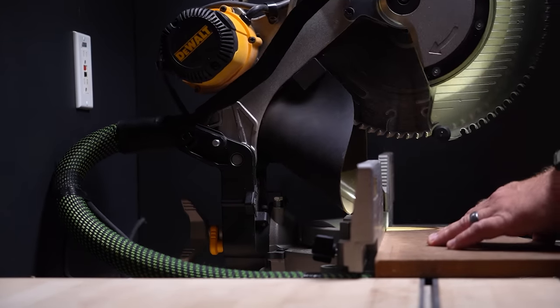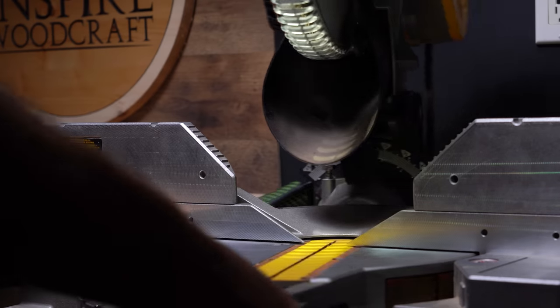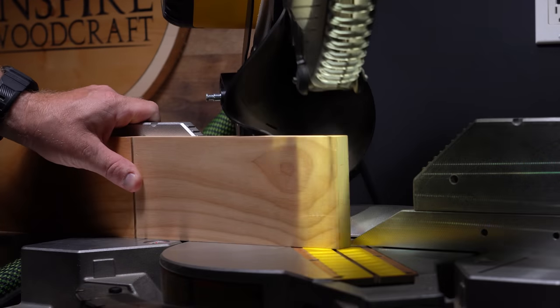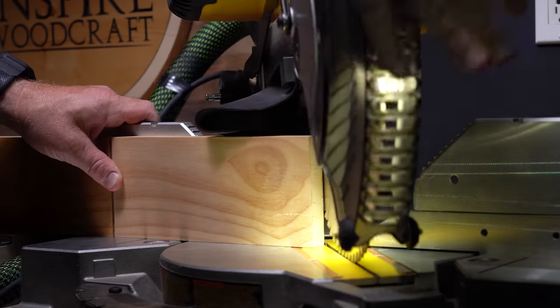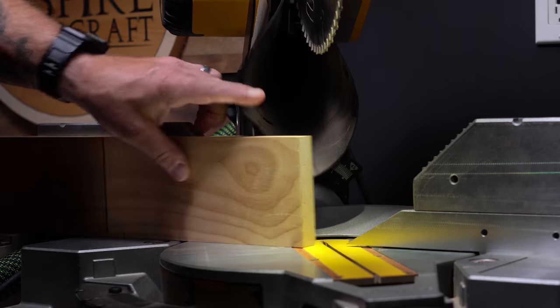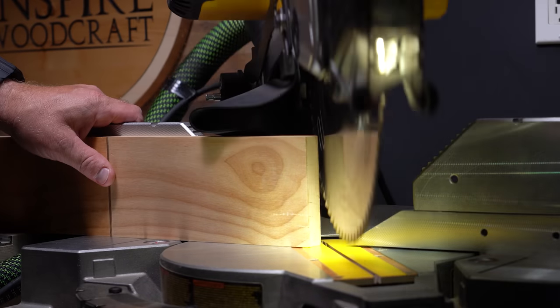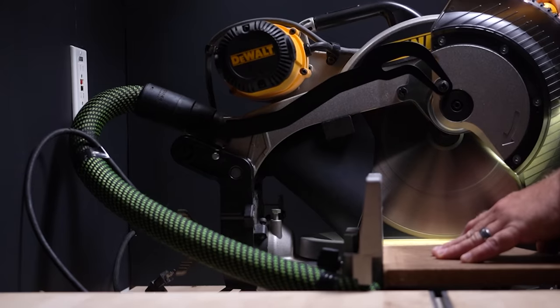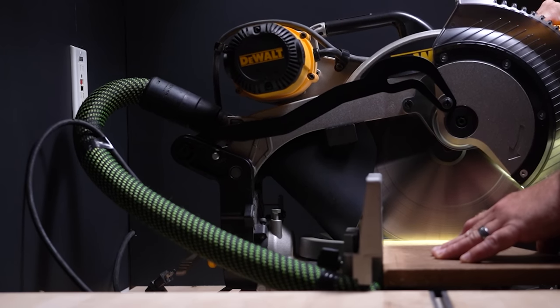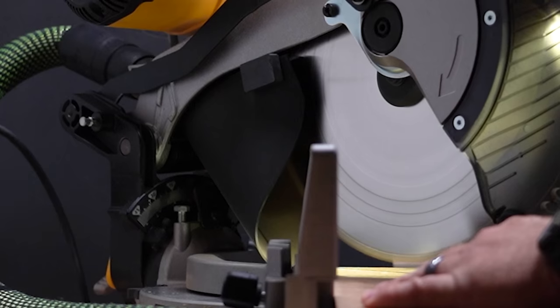I've made so many small changes to this design that it would be impossible to show each design change and the difference it makes, but here are a couple of extra things to think about if you're going to try and design one of your own. The angle from the dust port to the blade needs to be as low as possible. Airflow doesn't like sharp corners, and I've designed mine to be at as low of an angle as possible so that there is a smooth transition from the cut to the dust port.